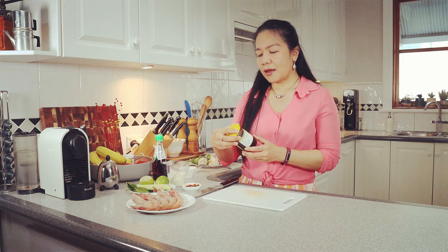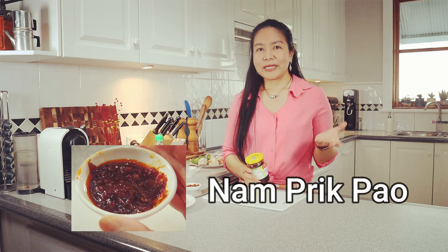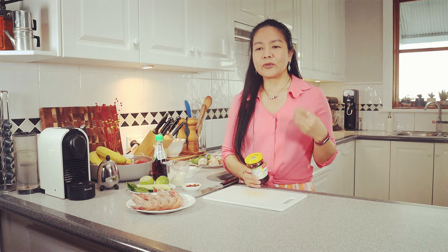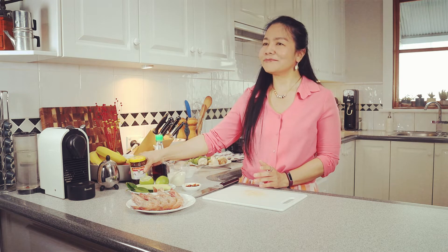The ingredients to make both versions of Tom Yum are the same. But for creamy Tom Yum, there are a couple of extra things you need to add. You need a chili paste with soya beans — you can find this in a Thai grocery shop. It's called Nam Pig Pao. I love the flavor of Nam Pig Pao because you get the smoky flavor of chilies, and the taste is very sweet — not too spicy in my opinion.